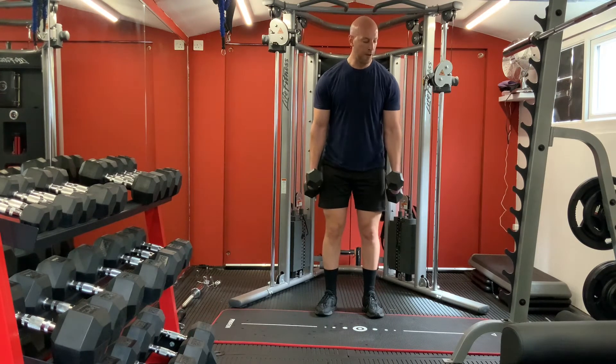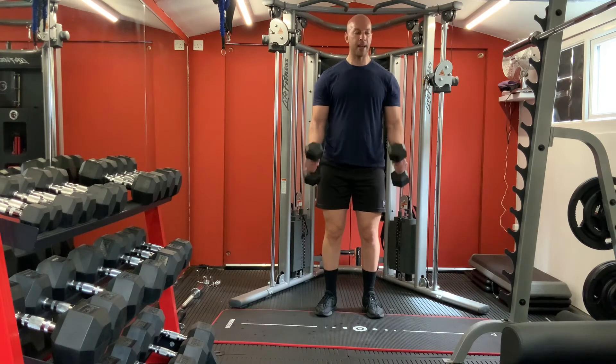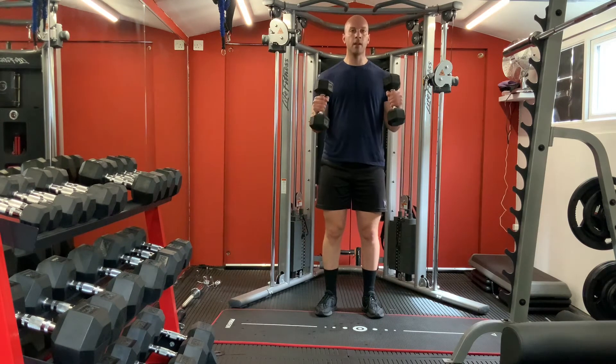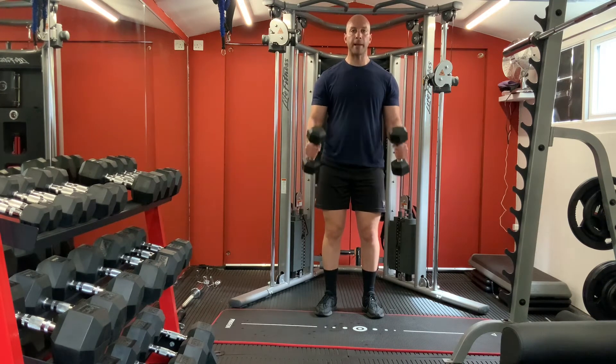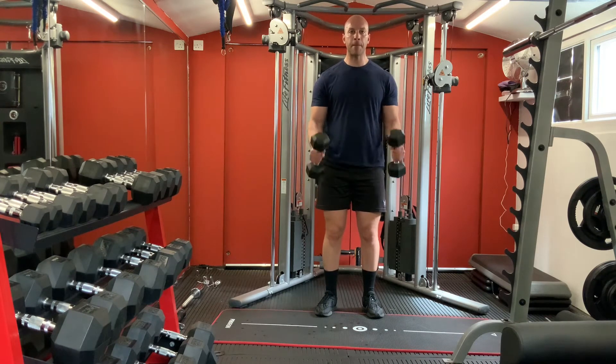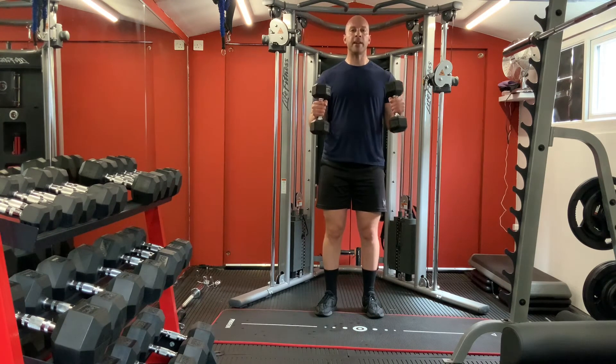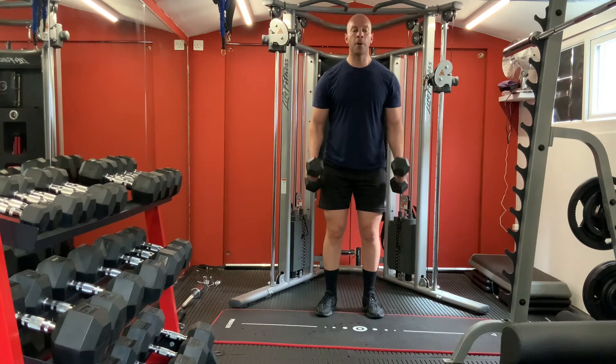We're carrying on with arms - hammer curls for biceps. Squeeze your biceps on top. One, two, three, four, five, six, seven, eight. Great.